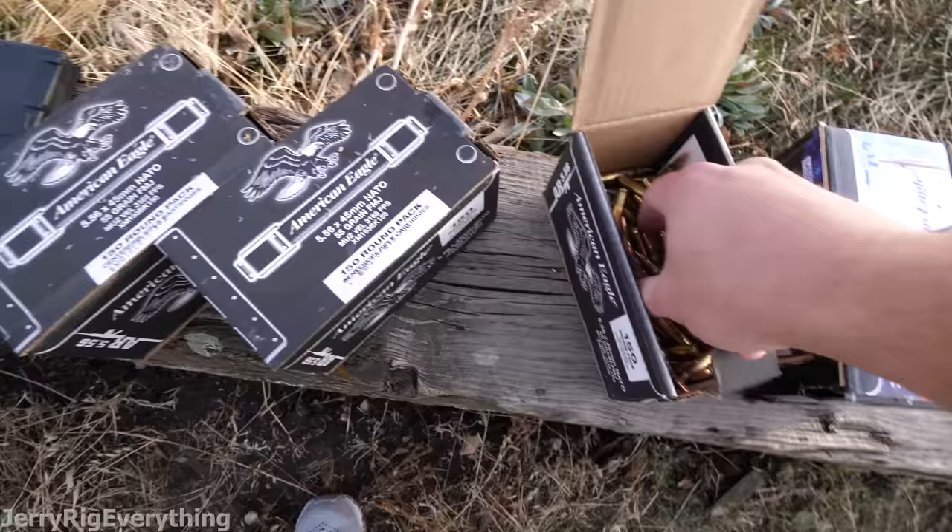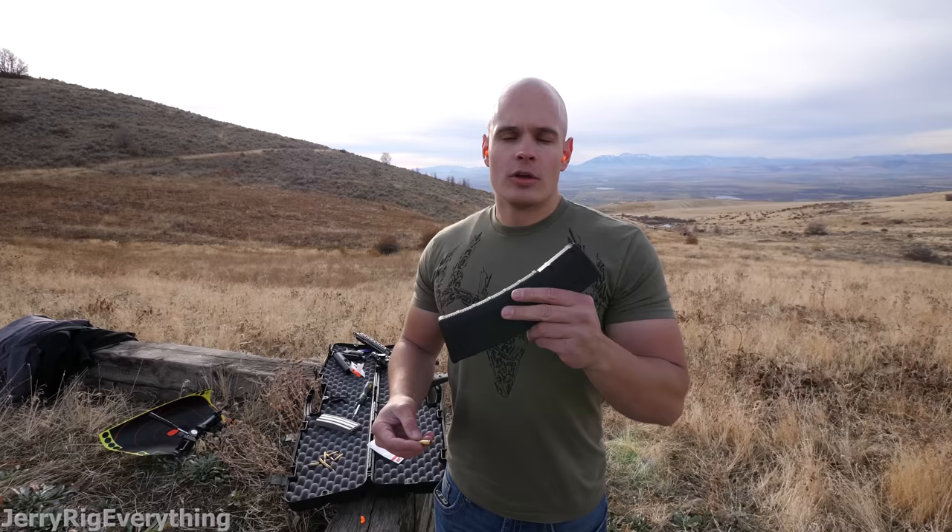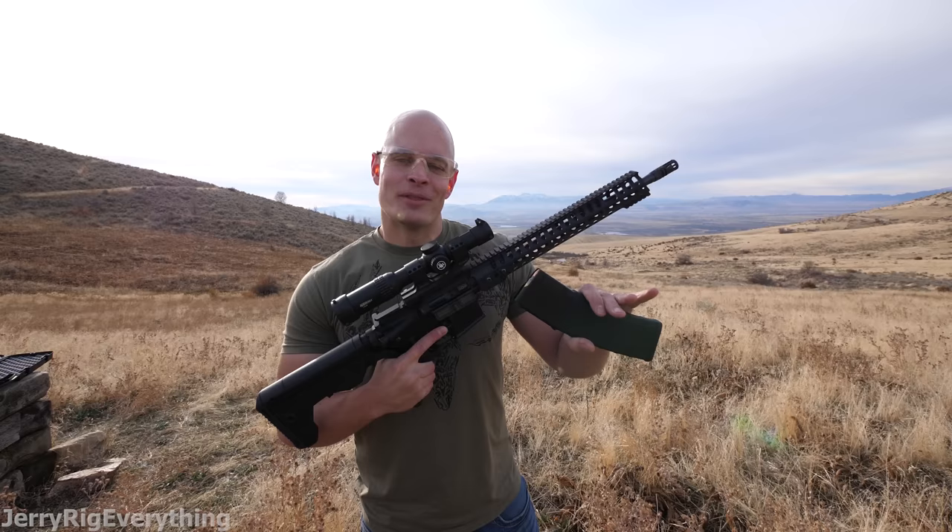So these are the bullets right here — 5.56 rounds, about $0.40 a piece, a whole box of them. I also have these clips that hold 40 rounds each, about $20 each. I can take the bullets and just pop them into the top, then the whole clip slides into the gun when you're ready to shoot.